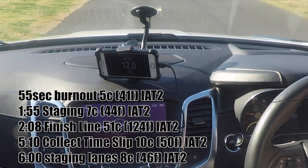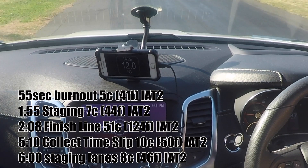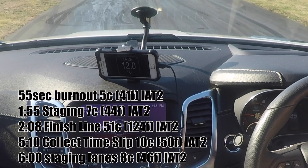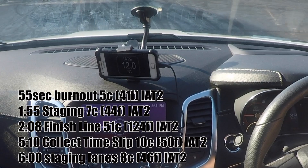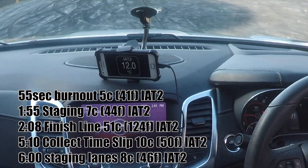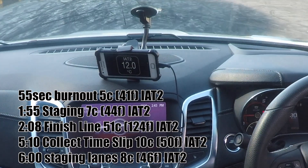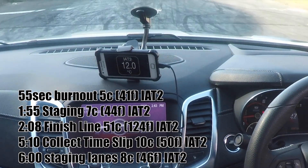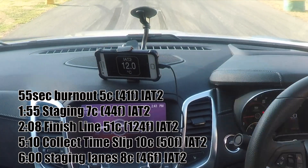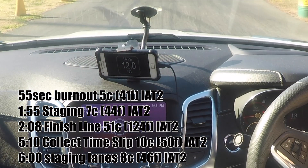Although it was 20 degrees, it was actually quite warm because of the sun — 20 degrees is not that hot but the sun definitely made it feel hotter. We were all wearing t-shirts and actually got a bit sunburned. From memory this was a pretty decent pass — I think it was a 10.2 at nearly 139 miles an hour.